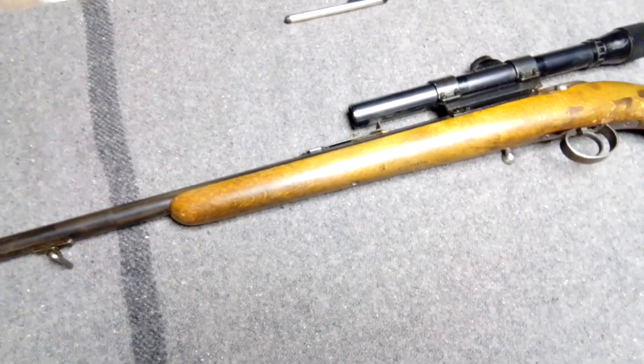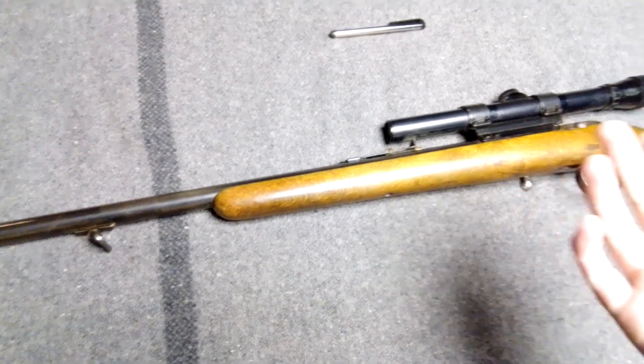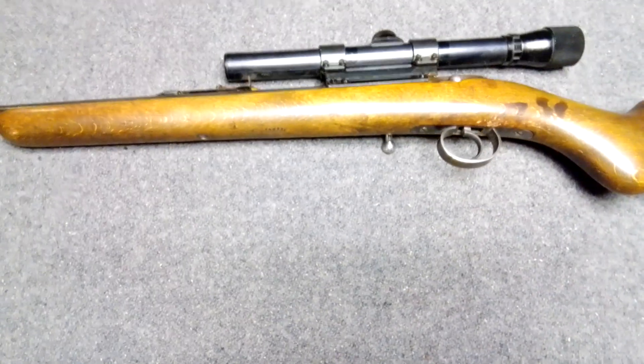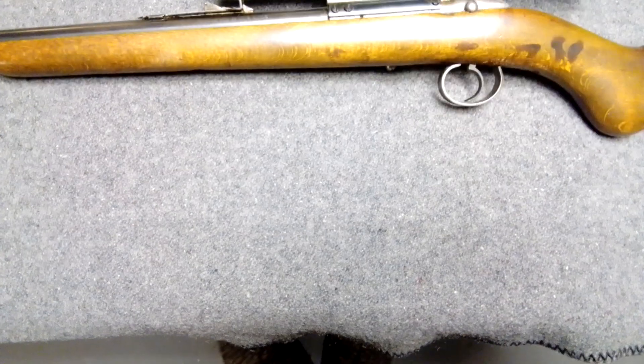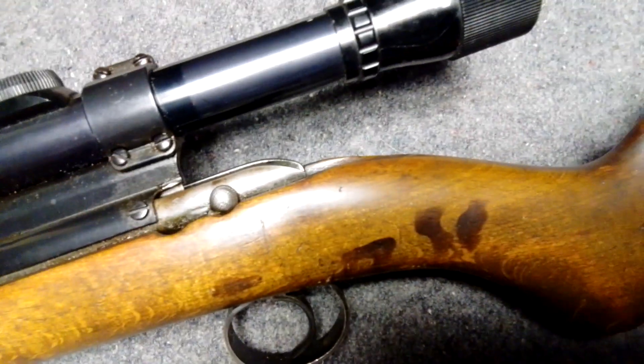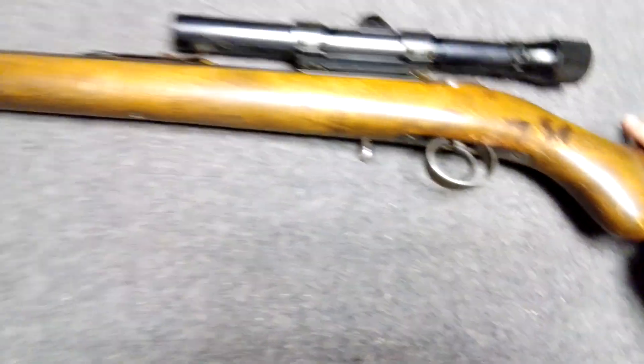I've had really good luck using the factory sights on these things. I don't have that many rifles with scopes, but this one I left it as-is with the scope — whatever. It looks like it's got something leeched into the stock there. Maybe I can guess what that is.